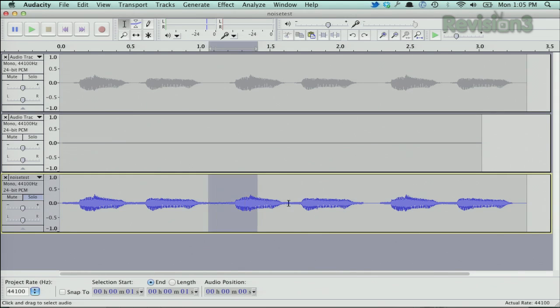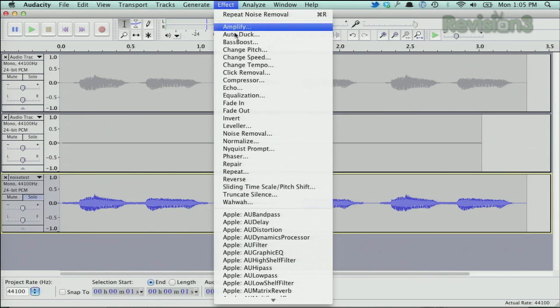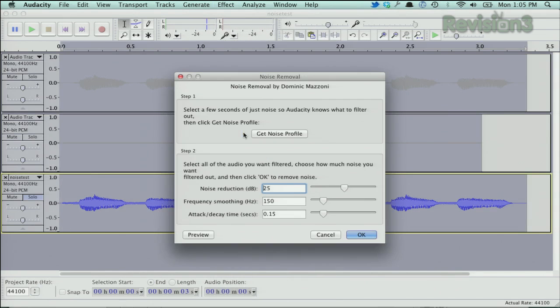That worked a little bit better than expected — I probably took a little bit too much out, but you can go back and fiddle with it. It's a process of experimenting. You isolate a pop, you isolate a clip. There are all sorts of little things you can do within the tool itself. You can go into frequency smoothing and the attack/decay time. Fiddling with that will definitely help you get it into that sweet spot.